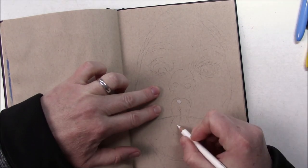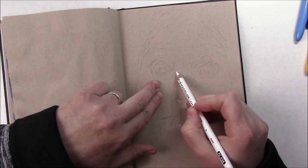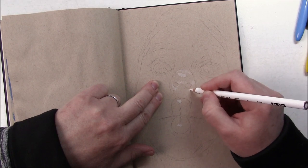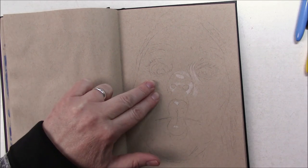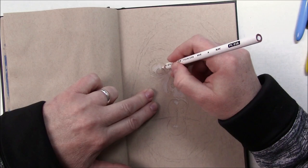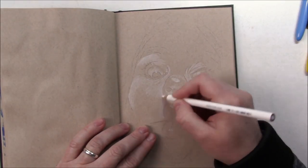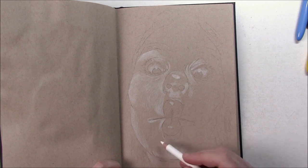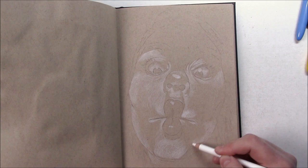Hi everyone, welcome to day 30 of 30 faces in 30 days. This is the final day of the challenge and I'm so happy I was able to go through with it. It was challenging — not necessarily to draw and paint all the faces, that was a lot of fun and I learned a lot — but mostly just having to edit the videos every day. That took even longer than just drawing or painting. I'd like to thank all of you for coming back every day. It means a lot to me, and sticking to it every day really made me accountable and I pushed myself, and I'm so happy that I did it.